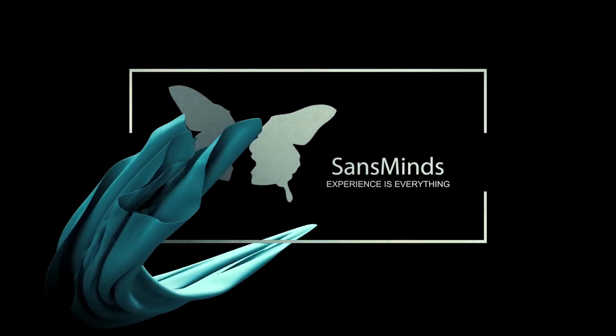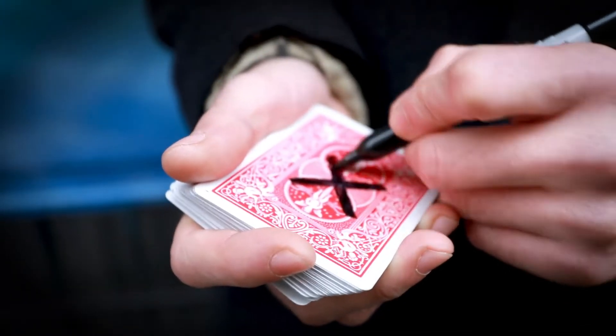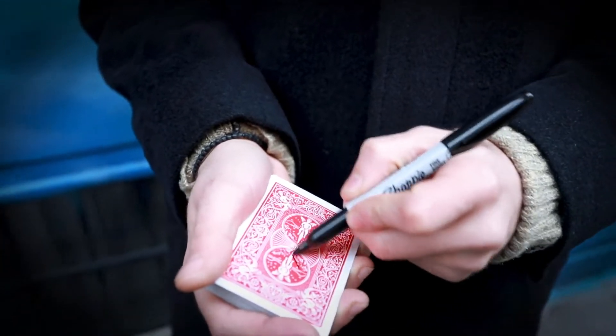Magic is a treasure worth finding. But in order to find something, it must be lost in the first place.